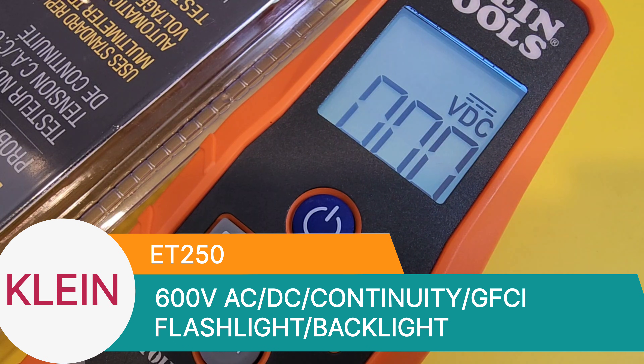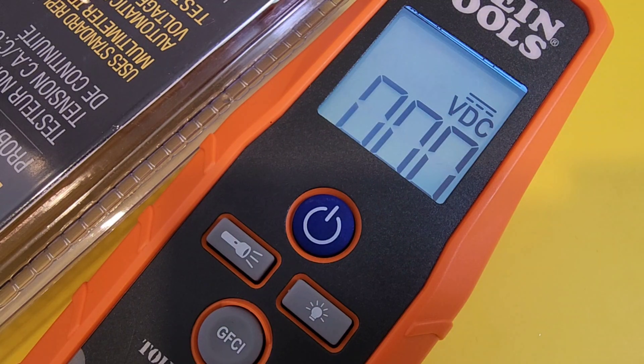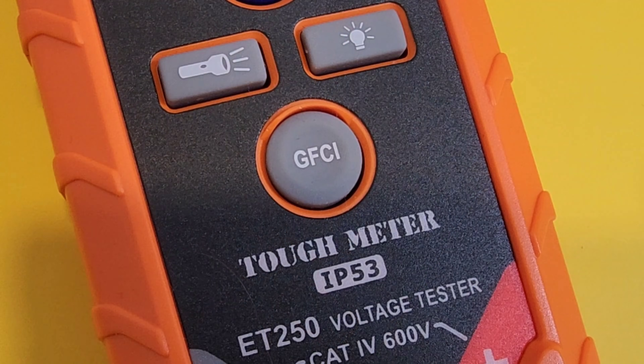Well, is it a multimeter? Kind of. It does the basics — AC-DC volts up to 600 volts, continuity, and a couple of other things, but it is really your bare bones testing meter. It also has GFCI protected circuit testing, which is very important and probably what makes this a unique test instrument.